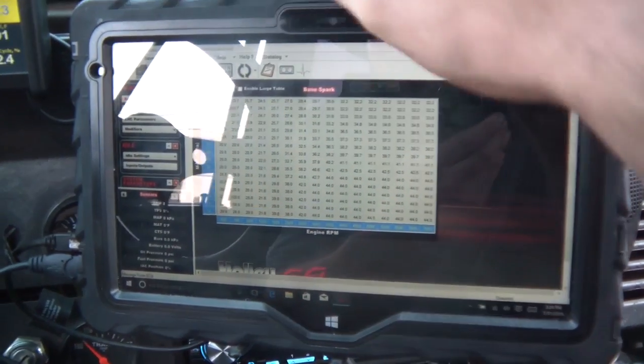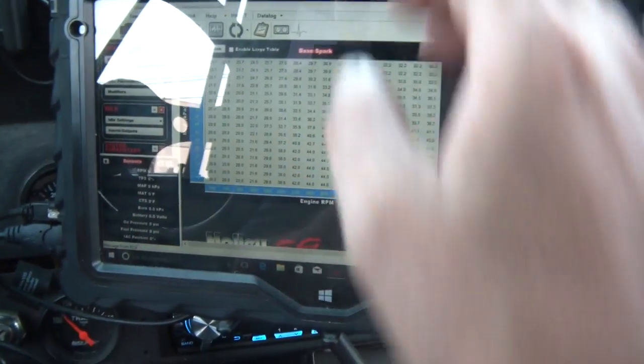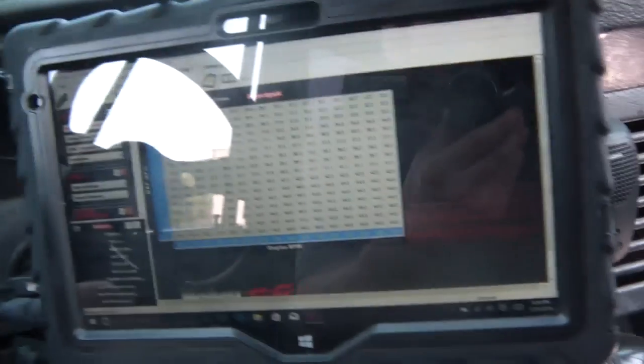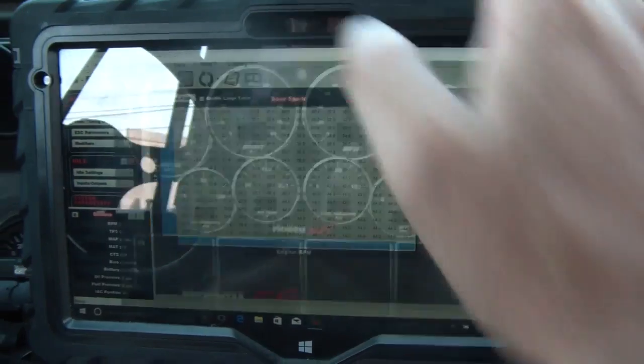The car is running right now. The cool thing is I can compare the values between the tablet display and the gauge cluster.